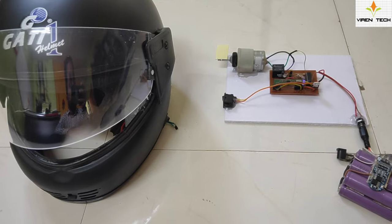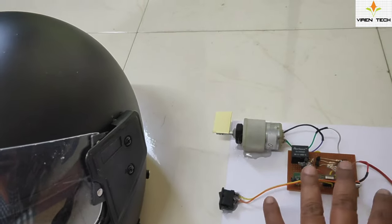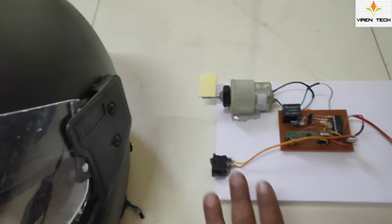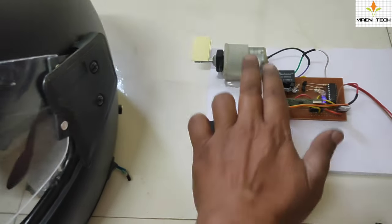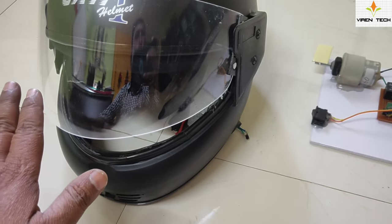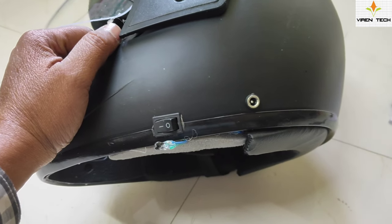To demonstrate the bike we have used a DC motor here. This is the receiver circuit, and here is an ignition switch through which we can turn the ignition off and on. Even though it is connected to the battery and the ignition switch is on, the motor is not going to rotate unless and until the user wears the helmet.